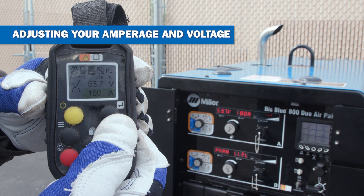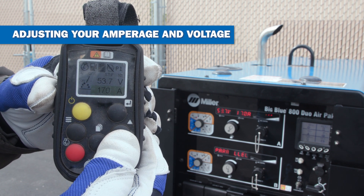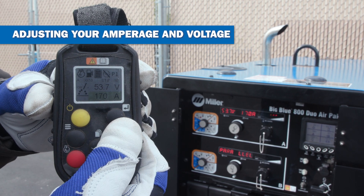When welding in a CC process, you can adjust your amperage. And while welding in a CV process, you can adjust your voltage.